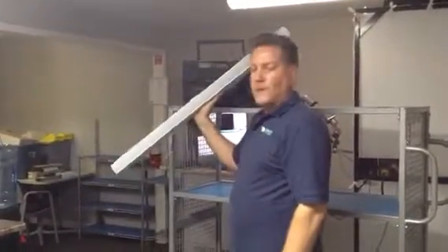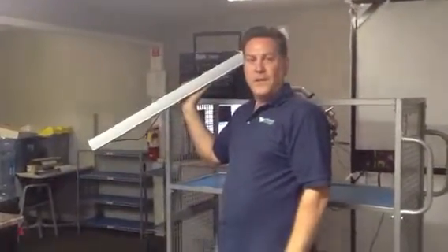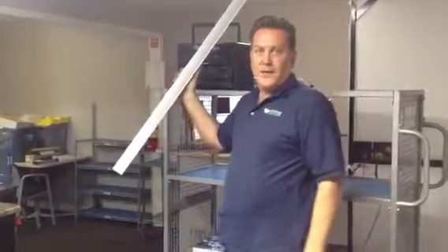So you can use them as a center channel, you can mount them onto a 42 inch LCD, or you can use them as your sides left and right.